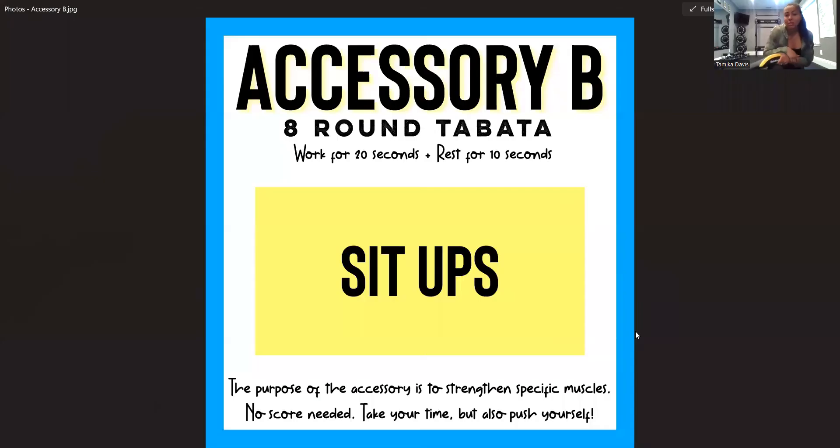So it is an eight-round Tabata. Remember, a Tabata is working for 20 seconds and having 10 seconds of rest. If you have the Smart WOD timer, you're going to go ahead and set eight rounds, work 20, rest 10.